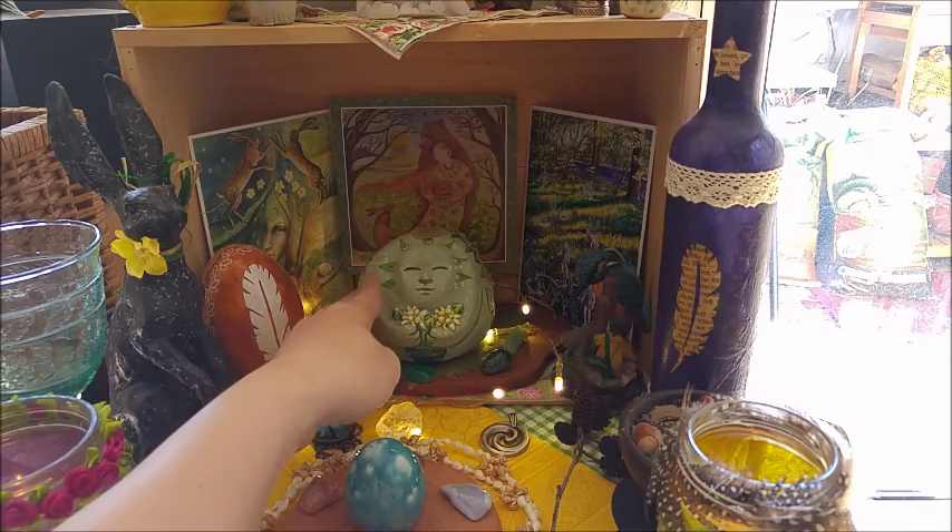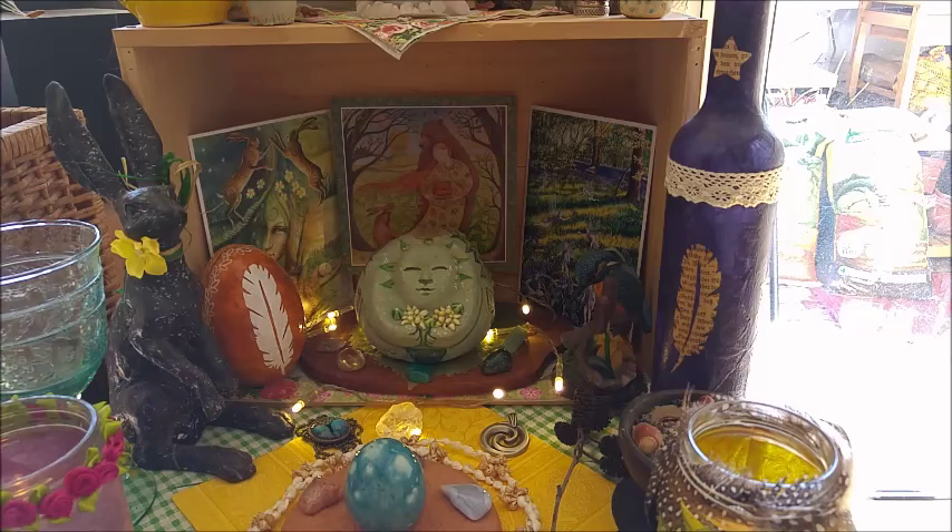She made this figurine for me — this Lady Tilia — the year before last. I'm really bad with numbers and dates, but I believe it was 2014.